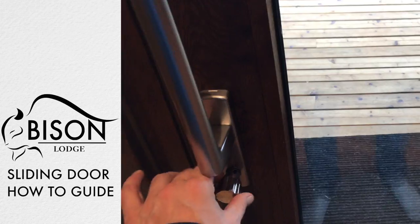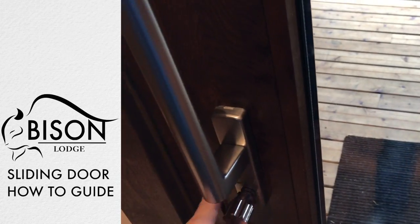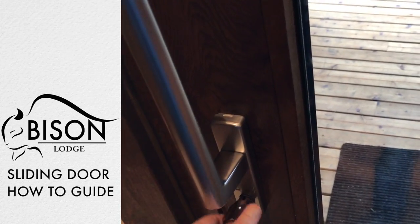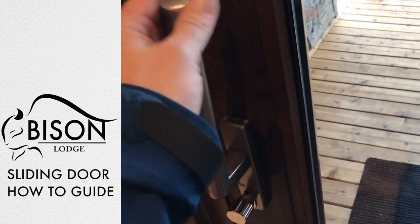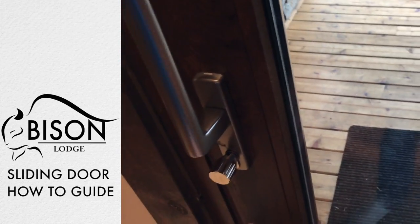When it's all the way spun to the left, that is locked; all the way to the right is unlocked. When locked, it will lock the handle and not allow you to twist the handle down to the open position.